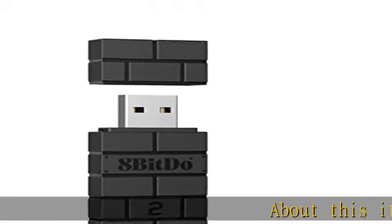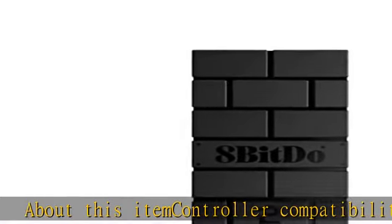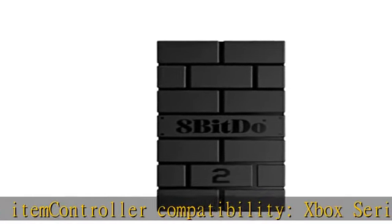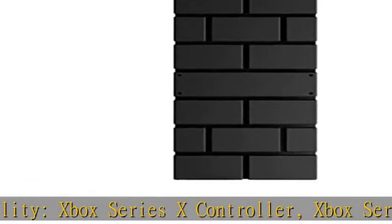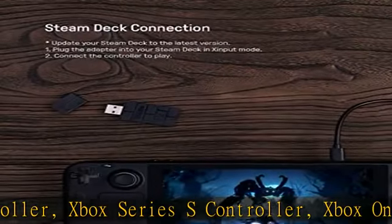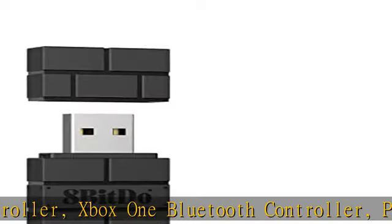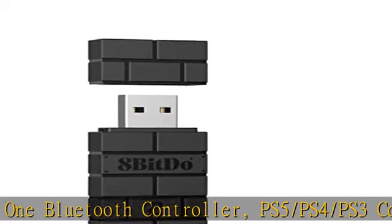Controller compatibility: Xbox Series X controller, Xbox Series S controller, Xbox One Bluetooth controller, PS5, PS4, PS3 controller, Switch Pro, Switch Joy-Con, Wii mode, Wii U Pro. 8-bit Do controller compatibility: all 8-bit Do Bluetooth controllers and arcade stick.